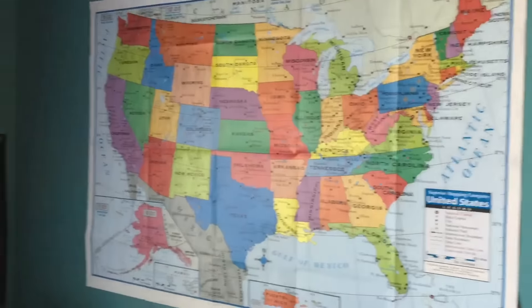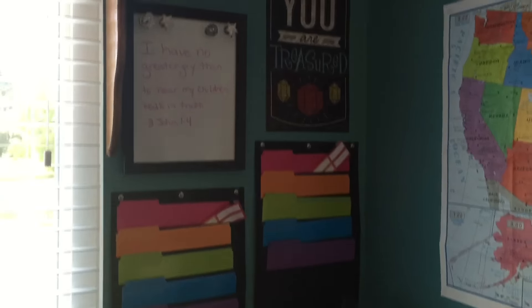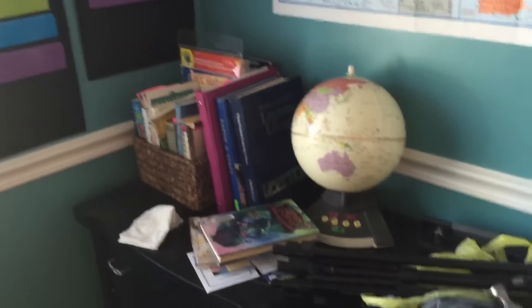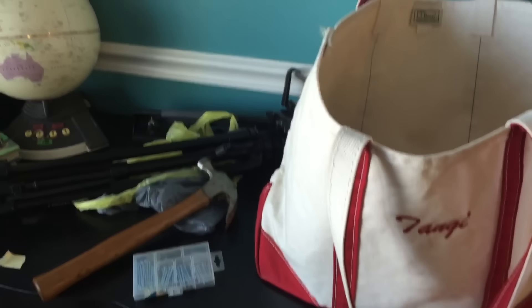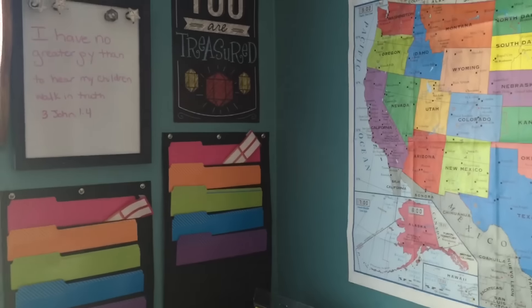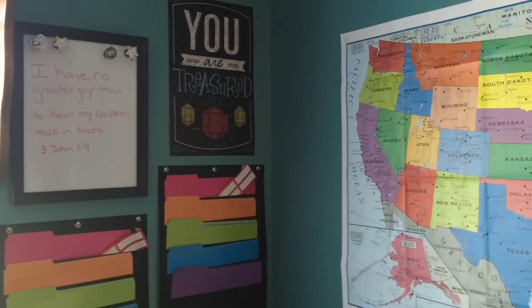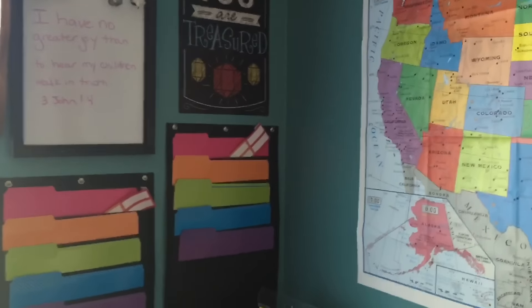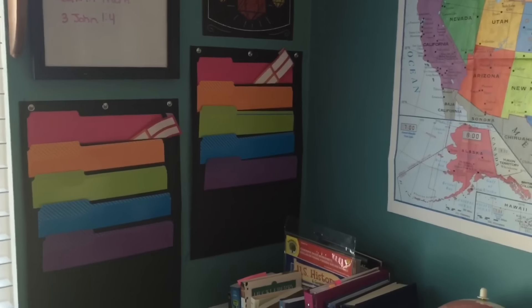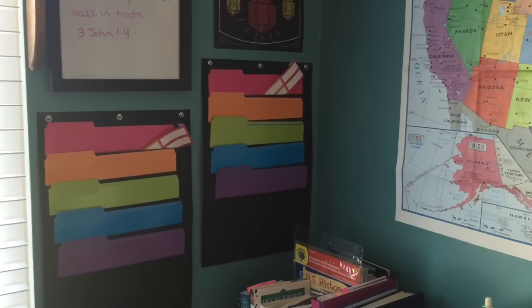That's what it looks like right now, but as our homeschool stuff comes together, I will certainly show you how we have everything organized and of course go over what our homeschool curriculum is for the coming year, and then show you organization. I just was really excited about my find and wanted to show you. Alright, that's it — hope you guys are doing great and until next time.